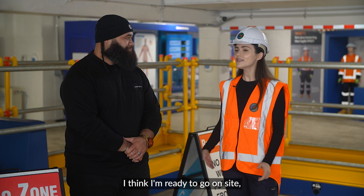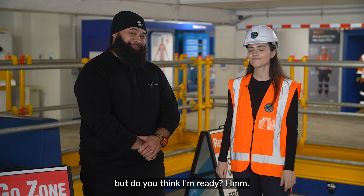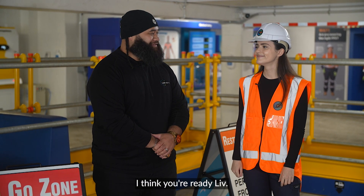Thanks Manu for showing me around. I think I'm ready to go on site — but do you think I'm ready? Yeah, I think you'll do great.